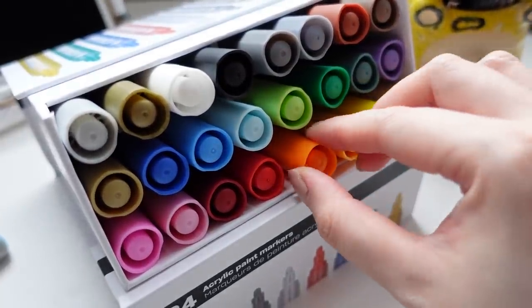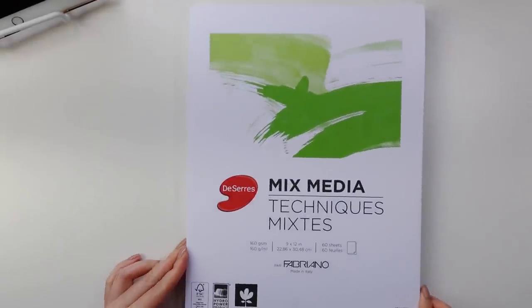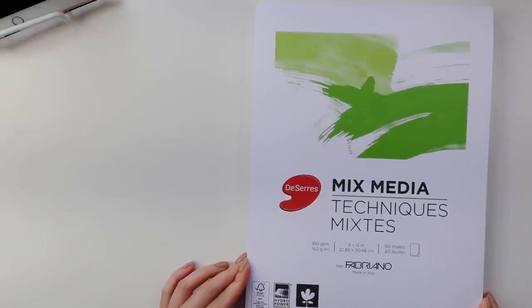Hello friends, I hope that you've been well. In today's video, I am mainly going to be talking about the very popular topic, art block, and some of the ways that I personally deal with it.